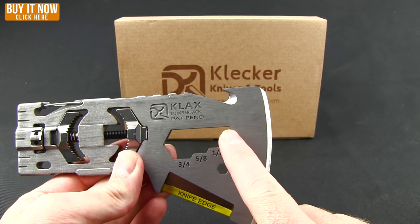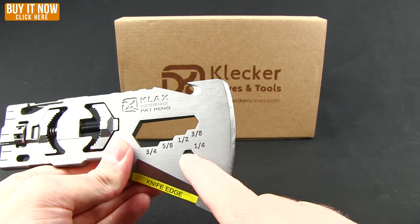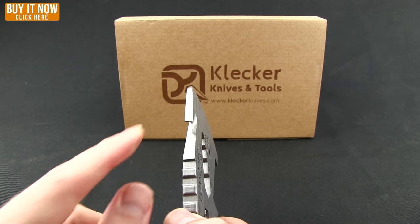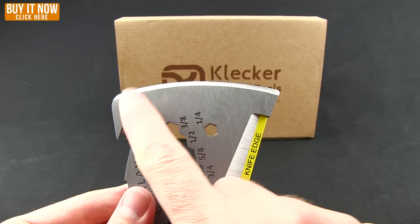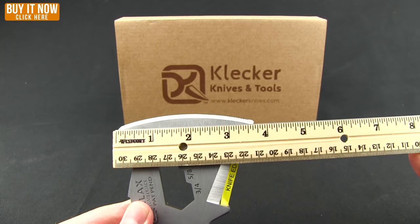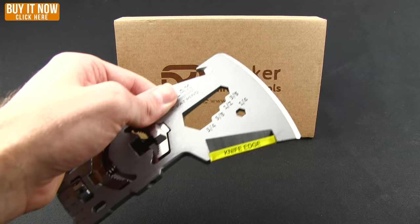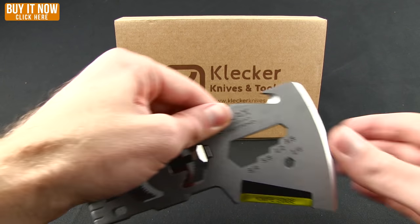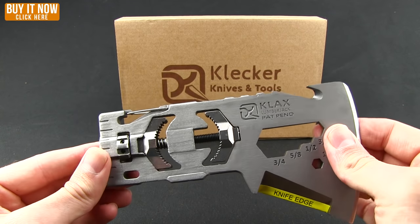You also have a five-bit hex wrench set and then a bit driver for mounting any kind of bits — screwdrivers and so forth. There's a little gut hook or belt cutter there, and then of course the axe head itself. It'll give you a measurement of about three and three-fourths of an inch, and that knife edge about one and three-fourths of an inch. Overall weight is 14.20 ounces.